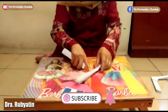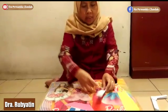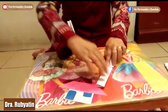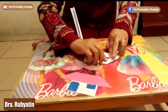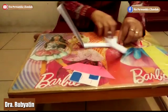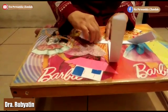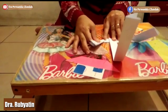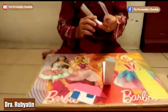Di sini ada garis tengah. Dari garis tengah ini, kita buat, kita lipat seperti ini ya. Satu lagi. Kita lipat. Sama besarnya ya.